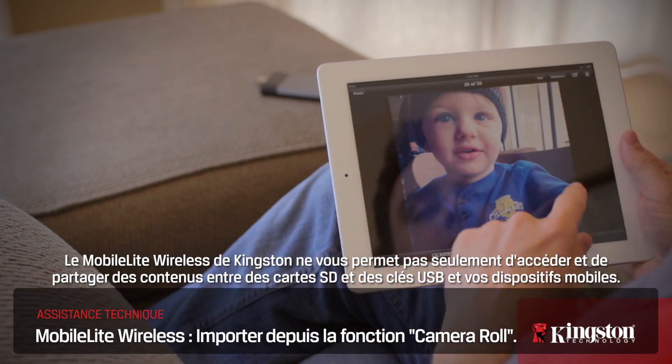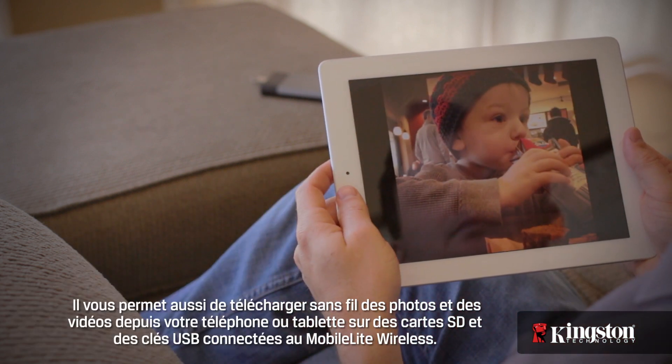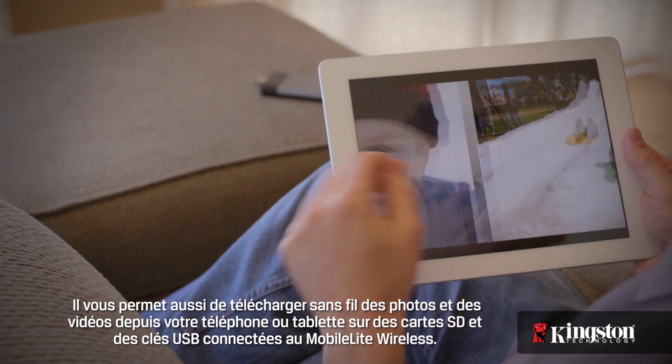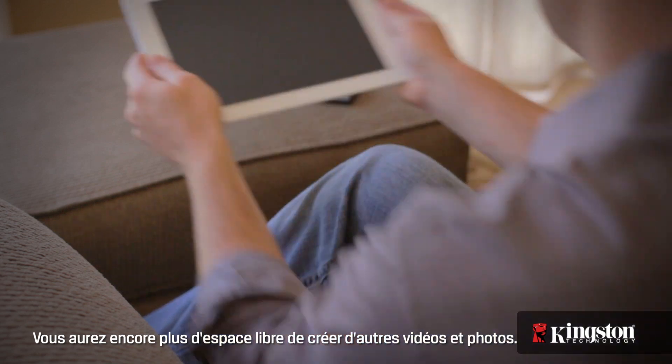Kingston's MobileLite Wireless not only allows you to access and share media from SD cards and USB drives to your mobile devices, but it also lets you wirelessly offload photos and videos from your phone or tablet to SD cards and USB drives connected to the MobileLite Wireless, freeing you up to shoot more videos and snap more photos.